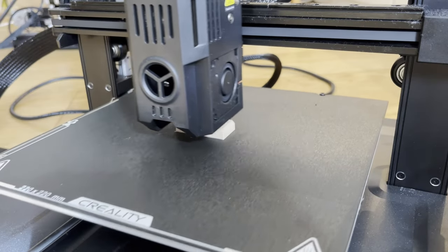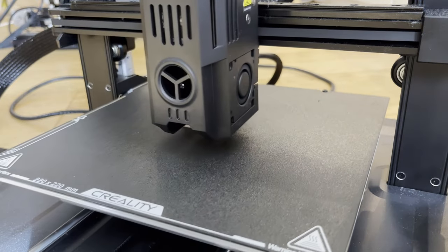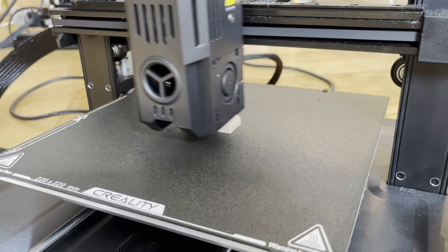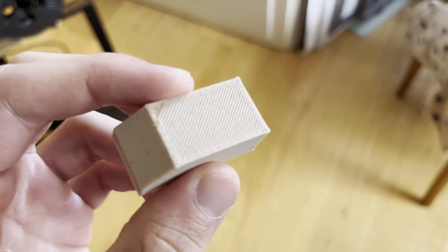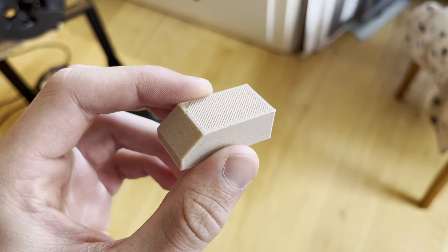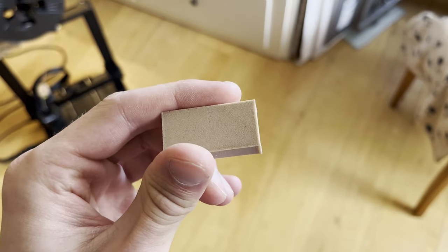Looking at the printer, it's moving a lot more than usual. It turns out I accidentally set the infill to 50%. So much went wrong with this piece, so I aborted the print. The lines inside are very tightly packed together, which gives it more strength, but uses up more material and takes more time.